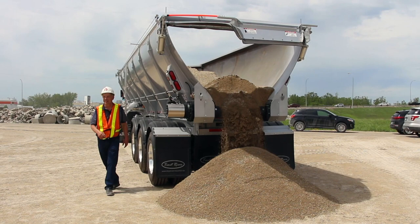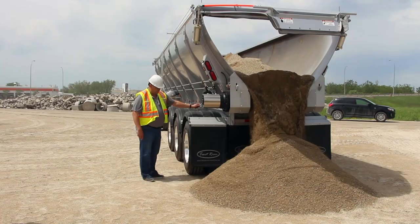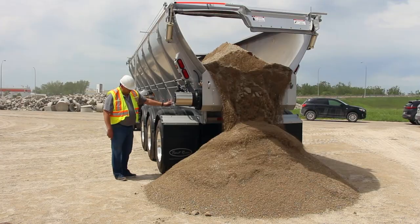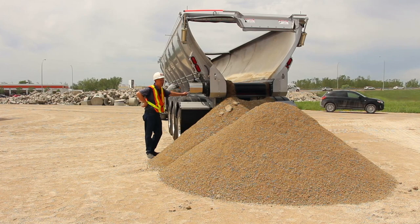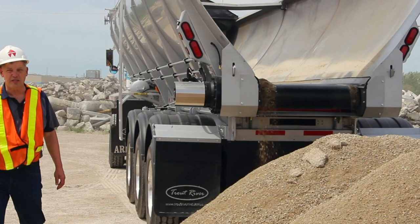Does anybody else want to try? Basically, put her down — look at that finesse. You can feather it. The operation of the belt happens right here. If you want to walk away and check what's happening, you simply use that and walk away. That won't feather the load though — you can only feather the load by hand.